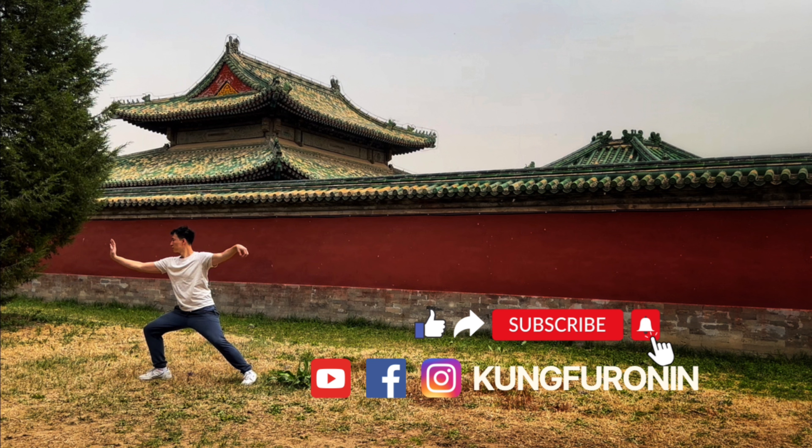Hey guys, remember to like, share, and subscribe, and follow my socials if you haven't already.